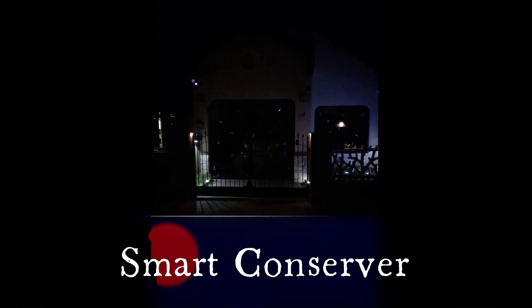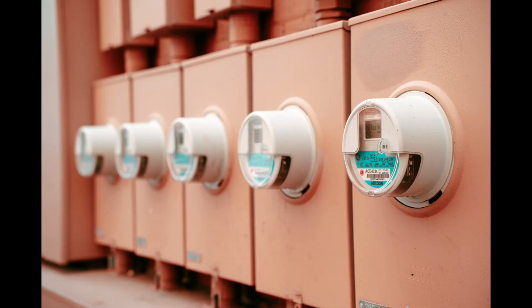Welcome to SmartConserver. I knew about the prepaid electricity smart meters. The electricity smart meters, the prepaid one, use a top-up system for the user to apply any amount of money he or she desires. This enables the householder to gain access to electricity equivalent to the amount of money applied to the smart meter.